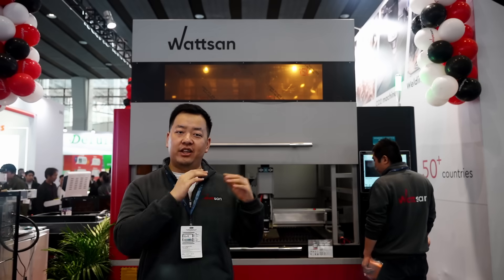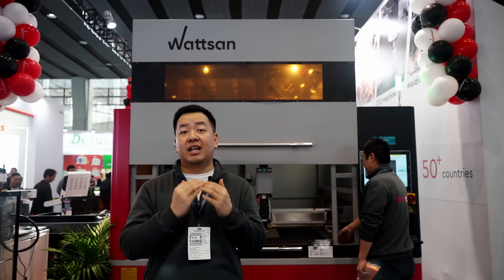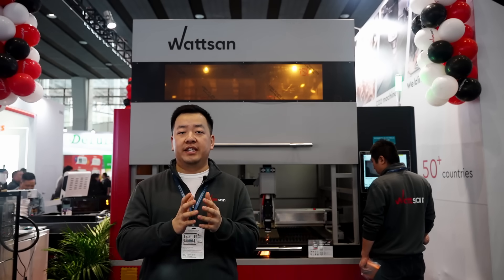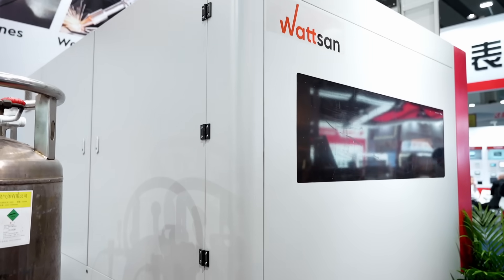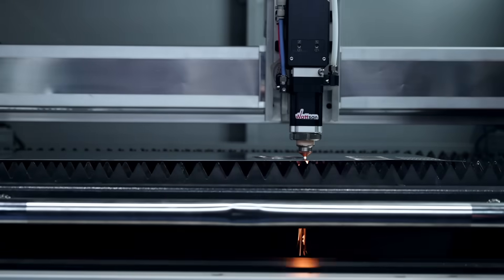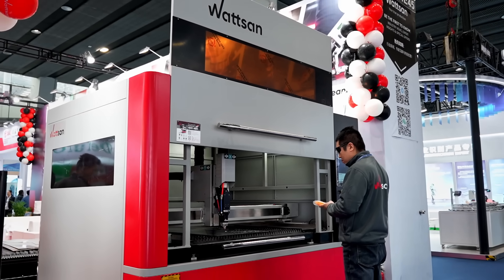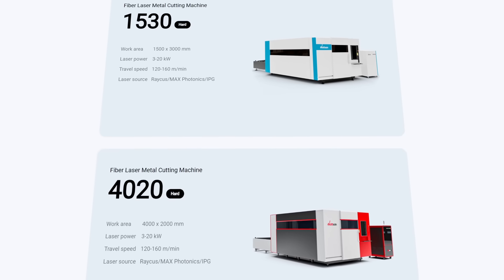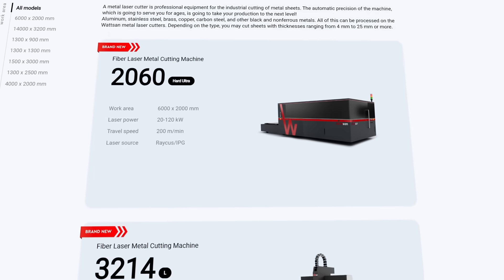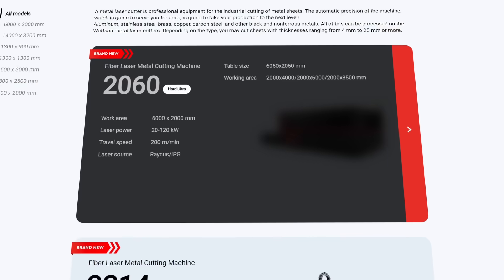What makes the 1309 mini stand out? Our engineers designed the Watson 1309 mini to be safe in size and convenient. It has a fully enclosed cabin to protect the operator and surrounding area from reflected laser radiation. The cabin can be installed on other metal cutters for safety, and the hard or hard ultra models come with them immediately, as they have a maximum power of 20 kilowatts and up to 120 kilowatts accordingly.